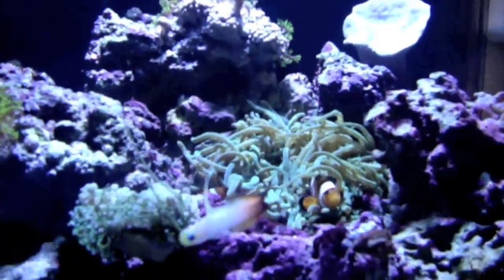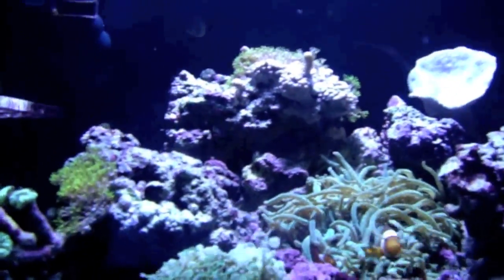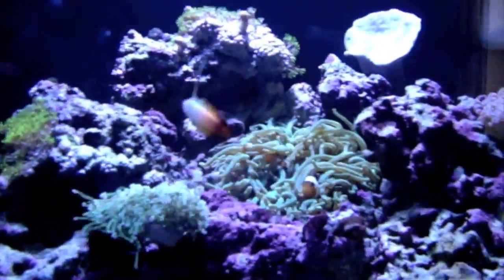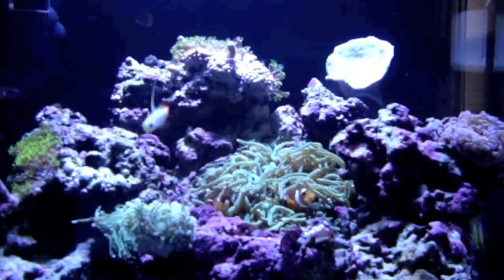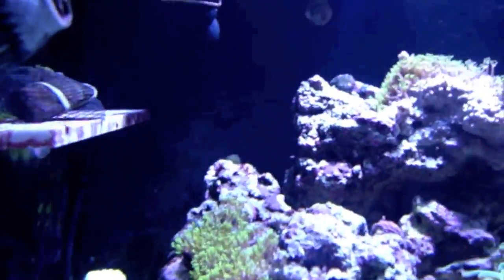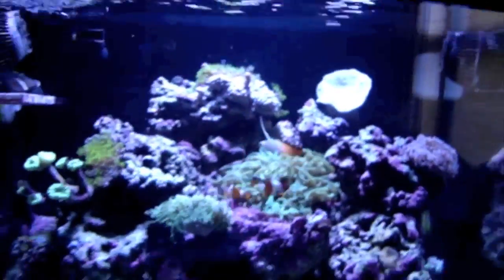I'm sure these corals are going to start growing even nicer with this new bulb. One of the reasons I changed the bulb was that I didn't change it at six months — it's almost been a year. I've been too busy buying other equipment for my BioCube. I recently started noticing I've been growing some nuisance hair algae — a little piece right there, another piece right there, and a little piece at the top of this rock.